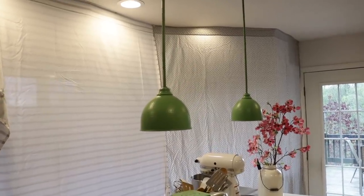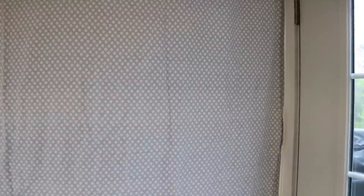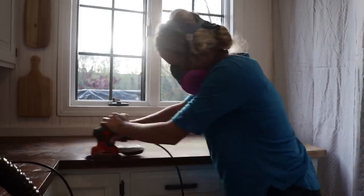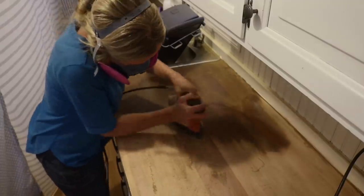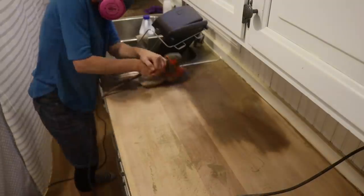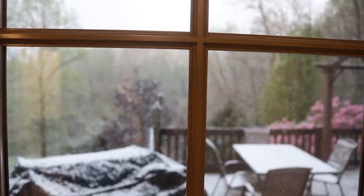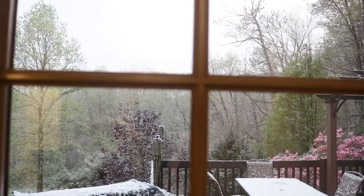Of course, using an electric sander in your kitchen will create quite the dust. So my husband helped me hang up these sheets from the ceiling so I would have my own little space and keep most of the dust contained. Being snowed on on May 8th kind of fits my mood with the stress I'm having with this countertop. It just doesn't seem right to look outside and see that white stuff along with the dogwood blooms.